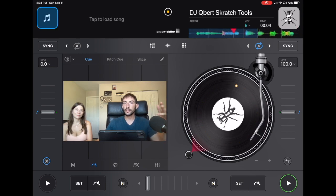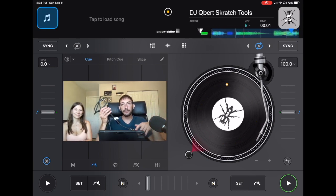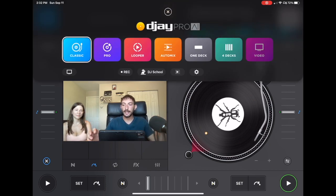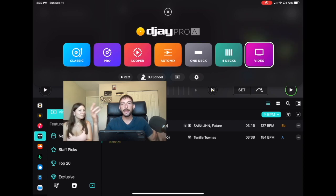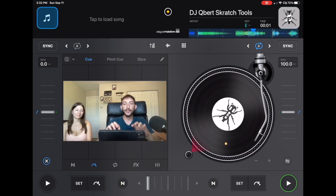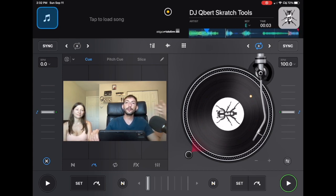Another thing I recommend is bringing a screen or TV, or if there's a TV at the venue you can use an HDMI cable. DJ Pro now has video mode, so during dinner while everyone's eating you can play a playlist of music videos hooked up to the screen, adding more entertainment beyond just you behind the decks DJing. You can also mirror your screen so if you're doing tricks, people can see what you're doing on your iPad on the TV screen, which makes it a lot more fun.